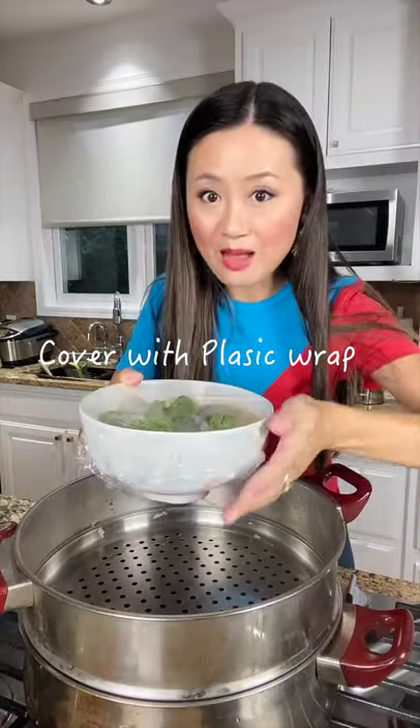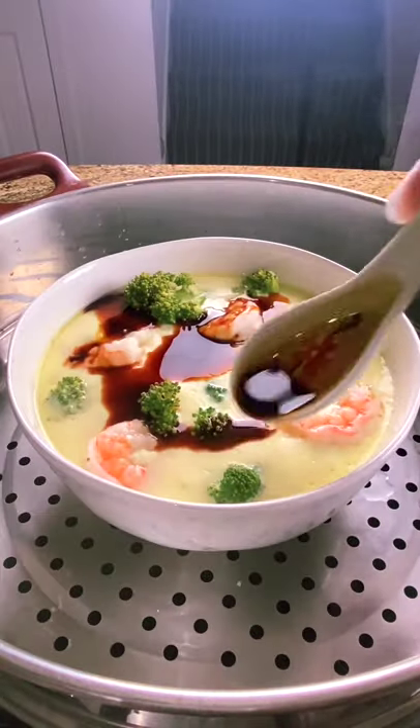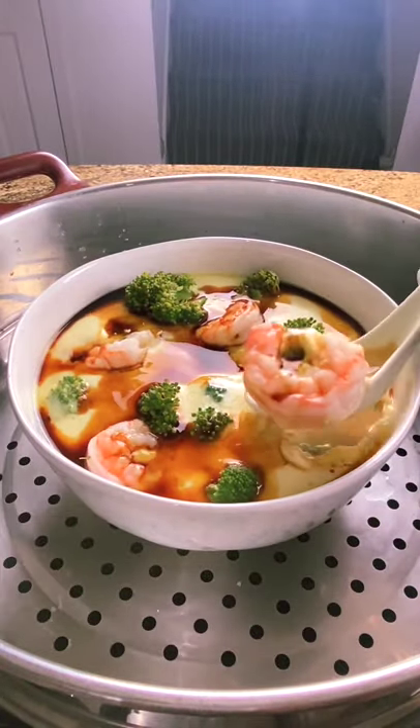Cover with plastic wrap and cook on high for 20 minutes. When it's done, top with some soy sauce — this is how my circus likes to eat this as well.